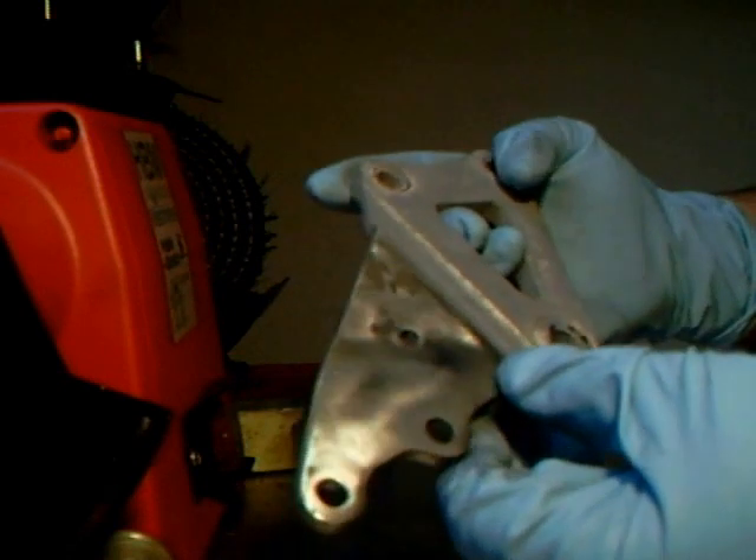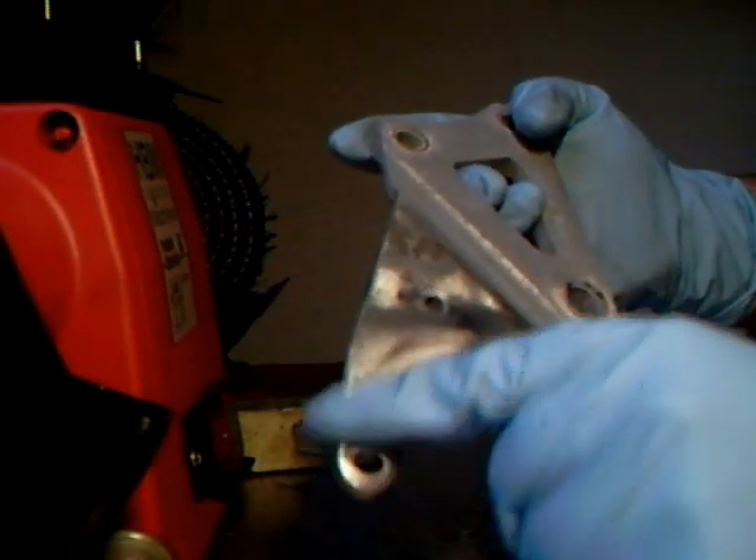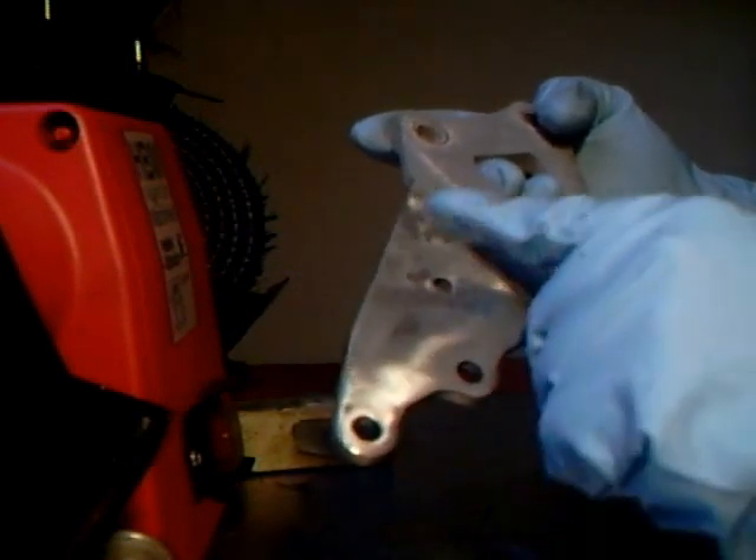Now for a few minutes you can see a little bit of the result. You see I've polished it here and there's still a little bit of corrosion here.